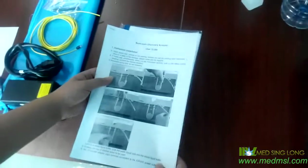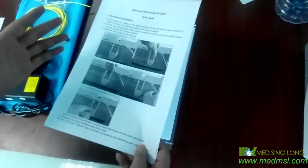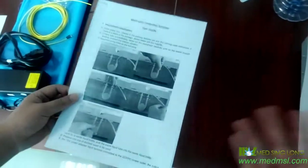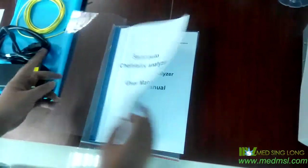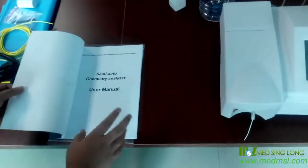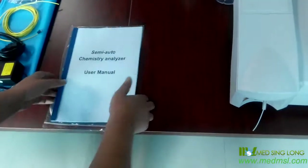The second document is the user guide. It simply introduces how to install and how to test using this machine. The last document is the user manual. It's the detailed information of this item, and you can find the answers if you meet some questions when you do the testing.